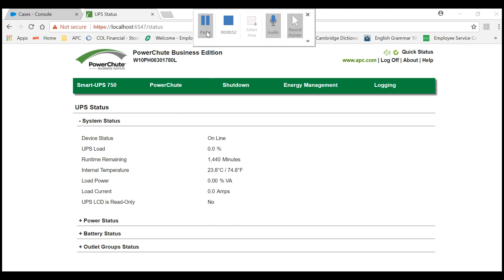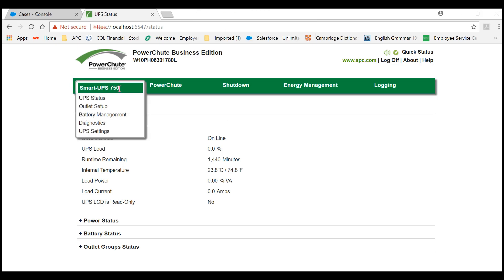Once you are inside the web interface of PowerShoot Business Edition, go to Smart UPS 750 and then choose Diagnostics.